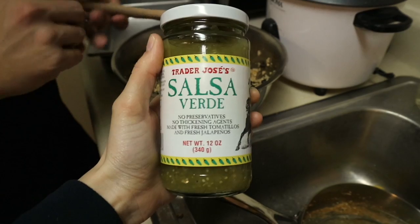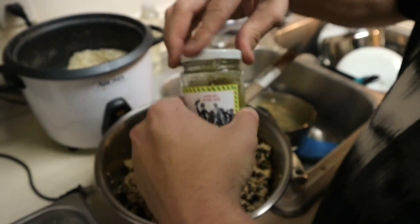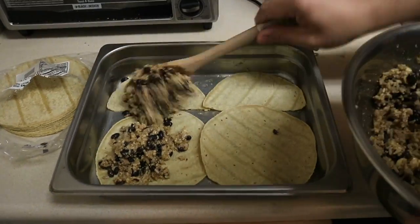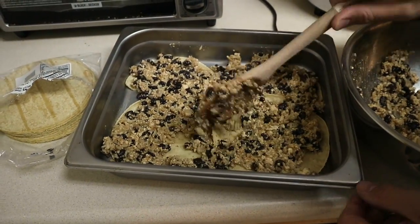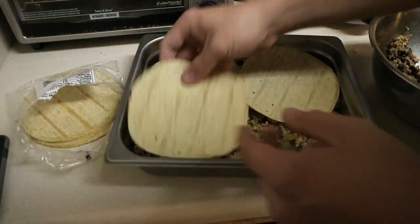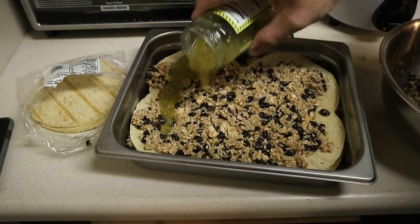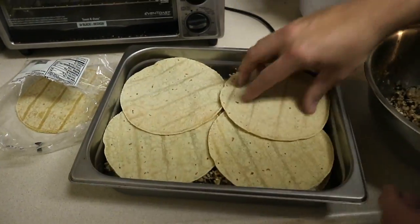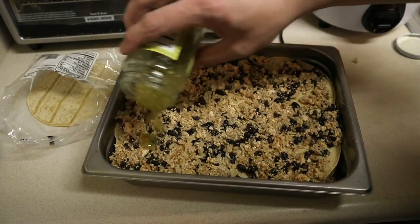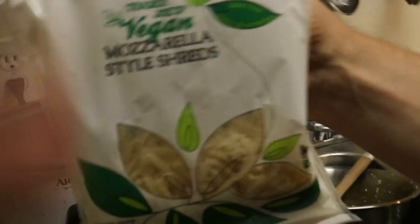We've got this salsa verde — green salsa. It is delicious. So what I'm going to do is put a little sauce on. We are using the vegan cheese from Trader Joe's, it's really good. Go Trader Joe's!